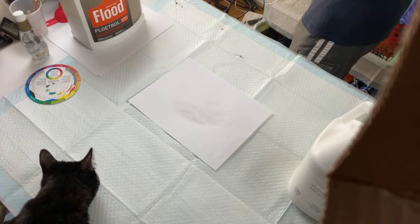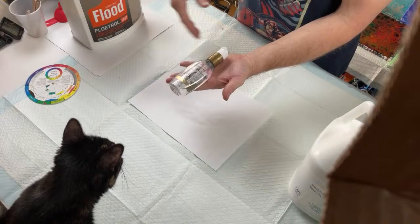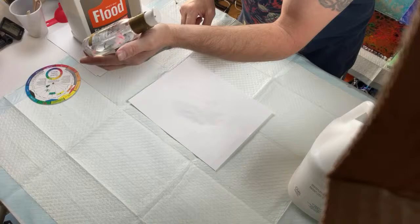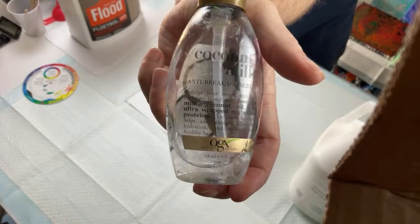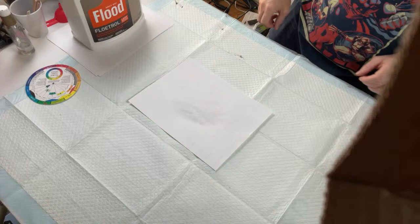Someone asks to see the OGX coconut oil. This is the OGX Coconut Milk Hair Serum — it's available at Target, Walmart, and other stores, even sometimes at Dollar Tree. You can see we're getting low and will have to get more eventually. Adjacent colors on the color wheel cancel each other out — yellow and purple, blue and orange — and they'd make that nasty muddy color.